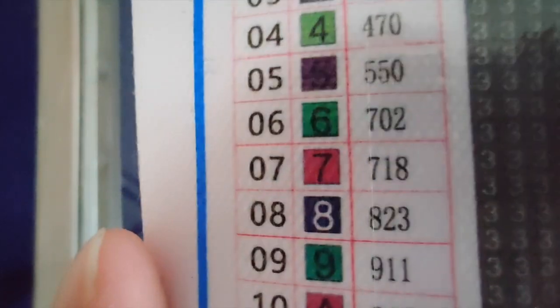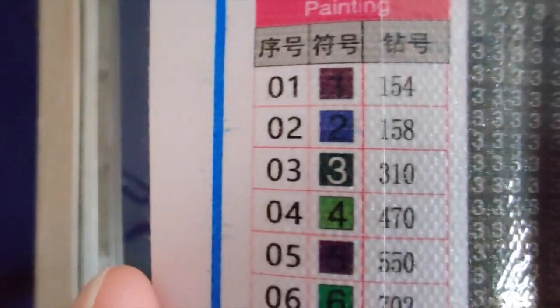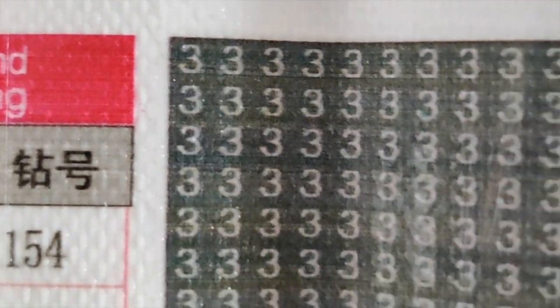It looks like it will be easy to read, but I am a little concerned that some of these dark colors have dark printing on them. So I'm starting to think this is one where it would be good to have a light pad. But look how clear those threes are — there are lots of 310 — and with a light pad this will be easy to read. Those twos kind of look like Z's, but there's nothing else that looks like that, so I think that'll be okay.